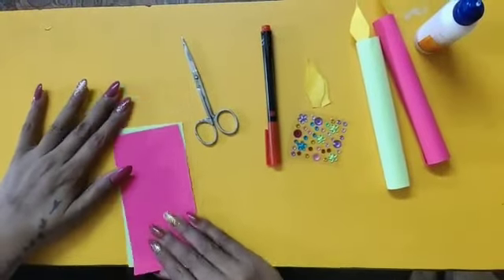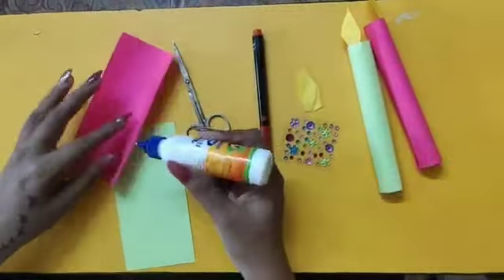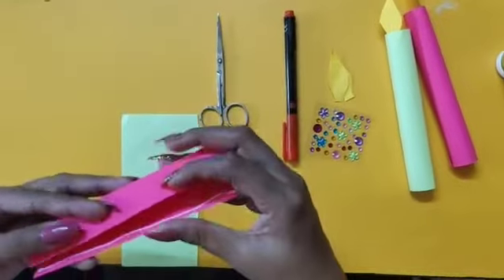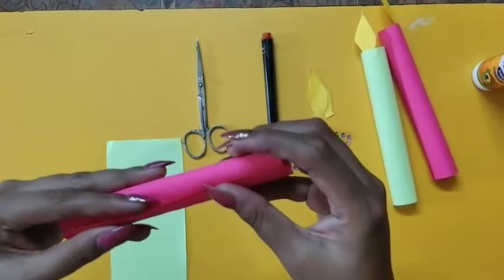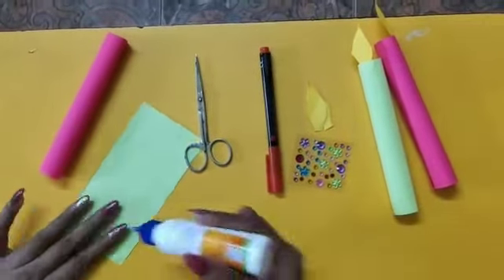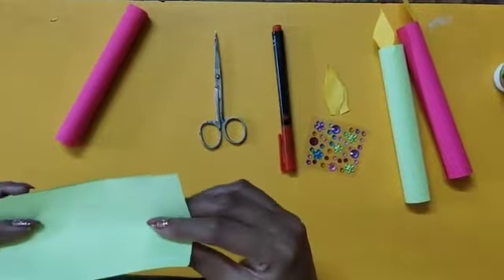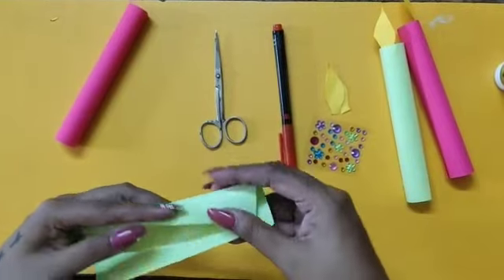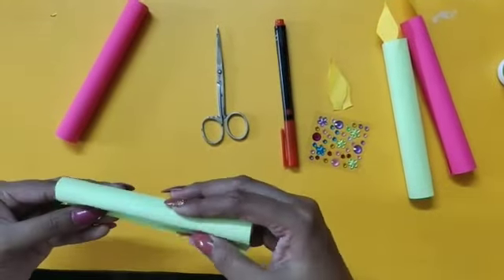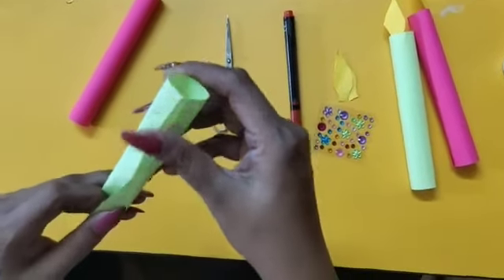So let's start. First I'll take the piece of paper. We have to make a roll of the paper like this and stick it with the fevicol. Now I'll stick the other one. You can see I have made a roll of the paper.